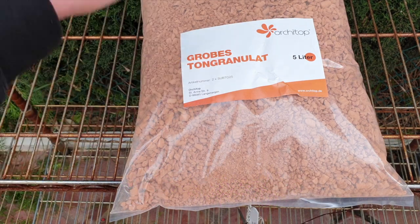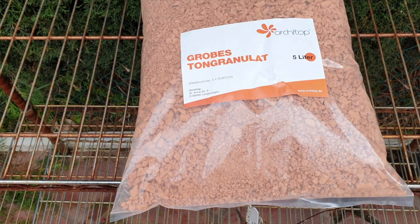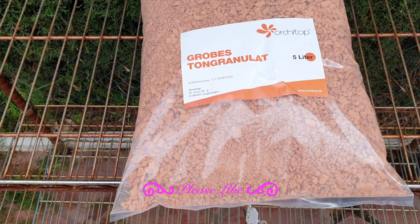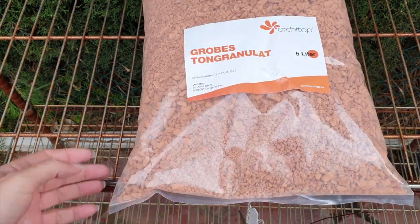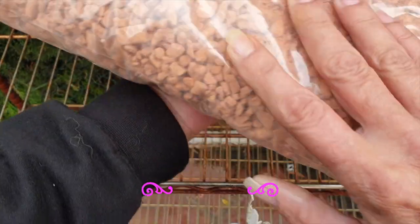This is Ceramis. This is not an affiliated video at all, but I wanted to show you how I go about preparing my Ceramis ready for repotting and ready for the season — not having everything pile up on the day I need it. Ceramis has a reputation of being super, super dusty, and it has probably turned a lot of people off because of all the dust. You can see how it just crumbles and deteriorates. That is the nature of Ceramis.